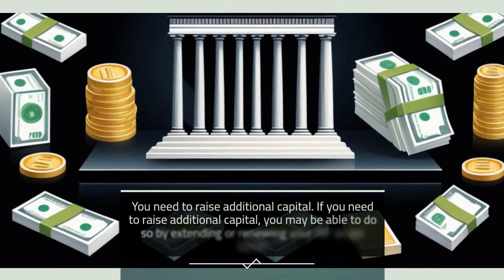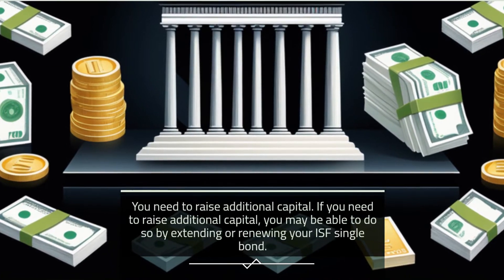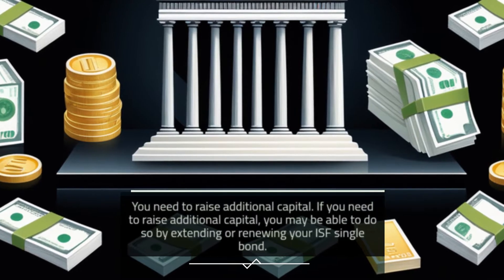Third, if you need to raise additional capital, you may be able to do so by extending or renewing your ISF Single Bond.